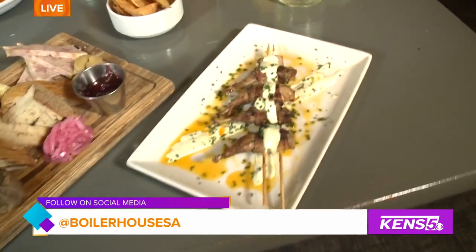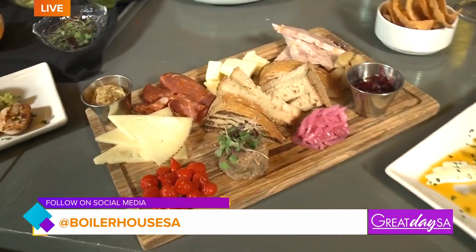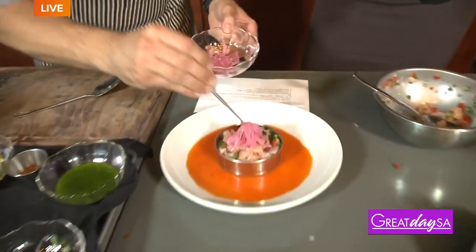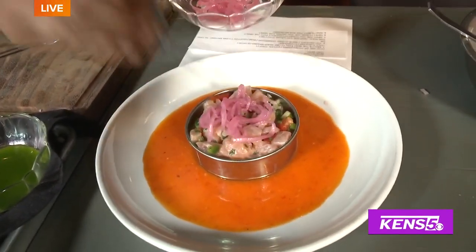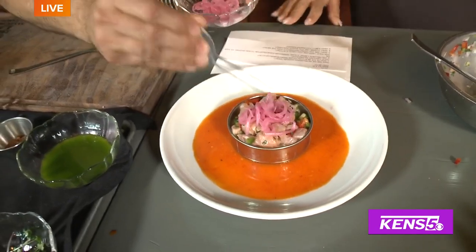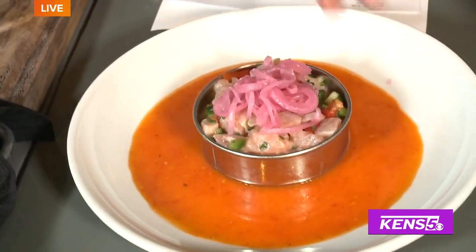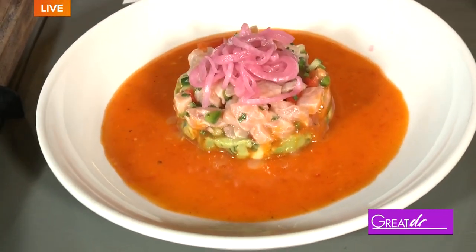We also make a fun charcuterie board here — country pâtés, different cheeses. We're gonna top this with a little bit of pickled onion. For pickled onions at home there's vinegar, some sugar, and some salt.